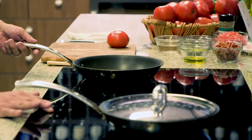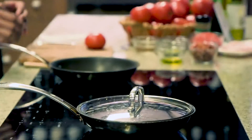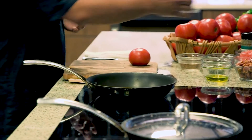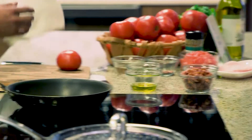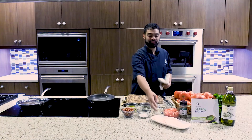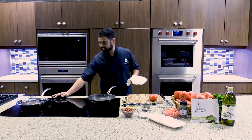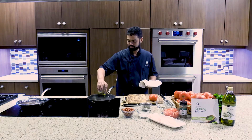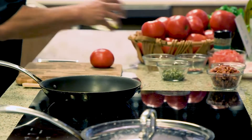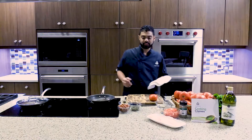You're gonna heat up your pan and we are going to start cooking the chorizo. We have chorizo, shallots, capers, and olive oil to start off the recipe. We will be featuring flounder for your white fish today. Get your pan nice and hot, add your olive oil, and then you're gonna add the shallots, chorizo, and capers.